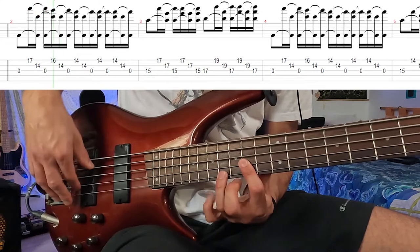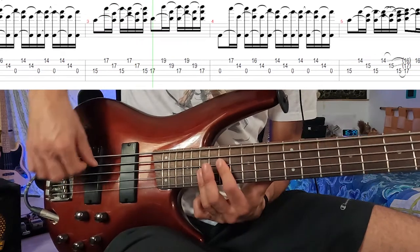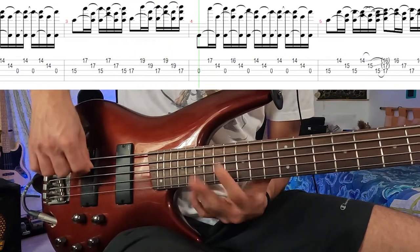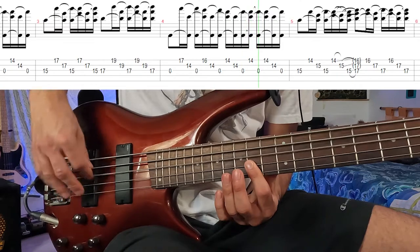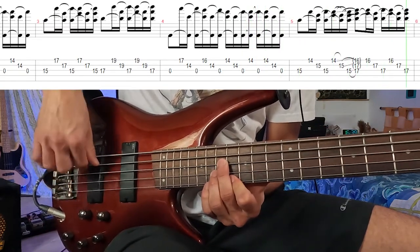Let's jump into my Cubase project and play along with the track. First we'll play the slow version of the song, and then we're gonna play at normal speed. This is basically the main riff, so let's jam along with the original track.